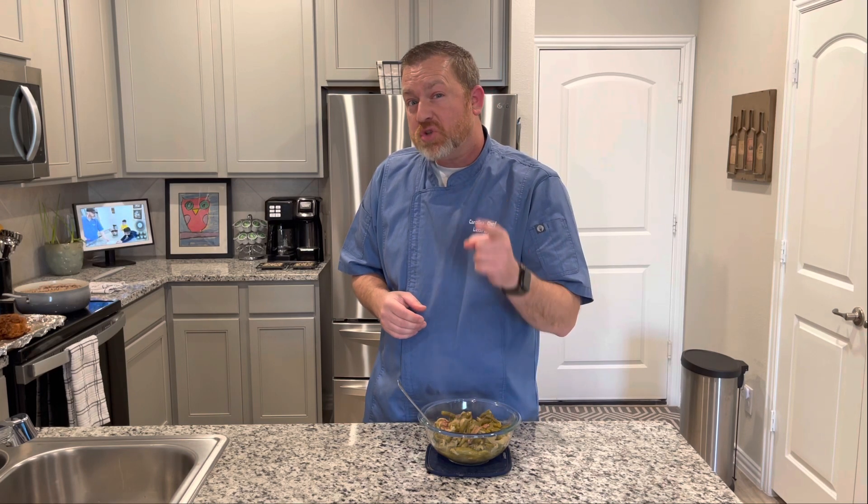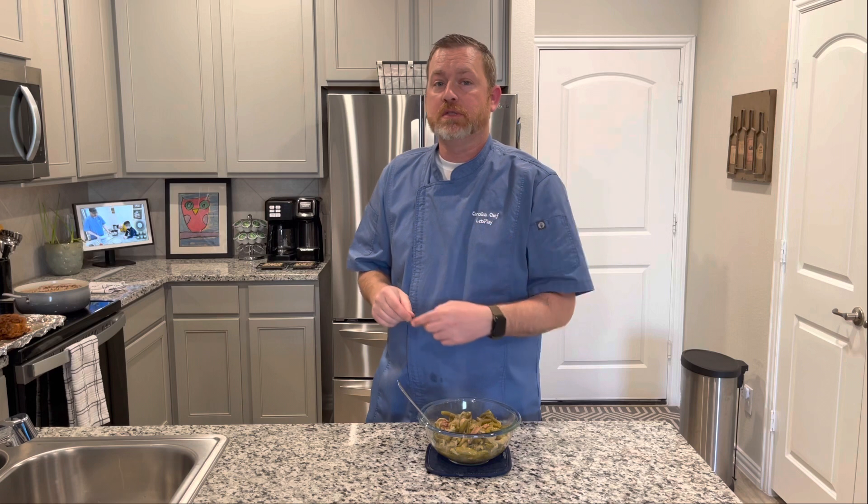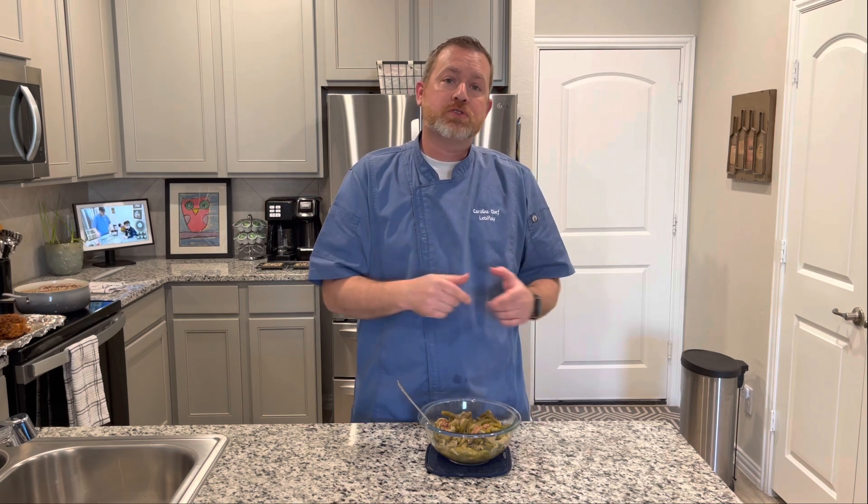Make sure you do the three S's: smash that like button, share with your family and friends, and subscribe. Click the notification bell so you don't miss a video. Thank you so much!